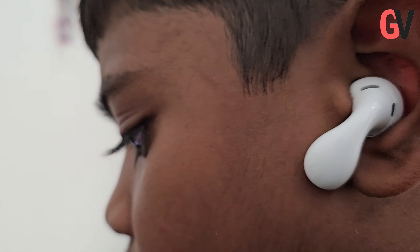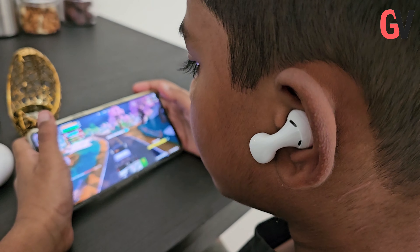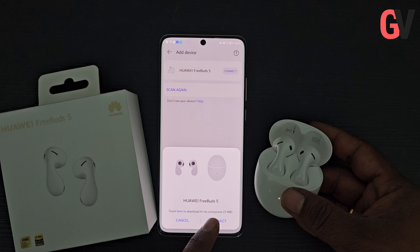First, let's look at what's inside the box. The Huawei FreeBuds 5 comes in a sleek compact case that doubles up as a charging station. There's also a USB-C charging cable, extra ear tips and some paperwork.